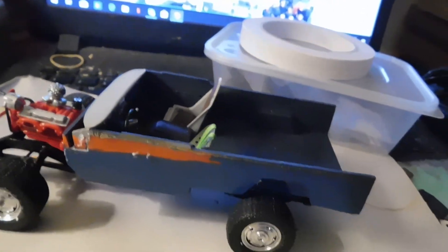It's supposed to be a cheap vehicle which is just being used anyway.